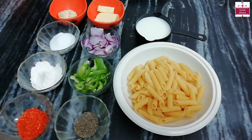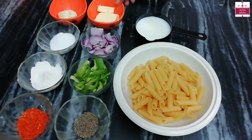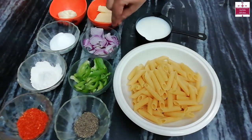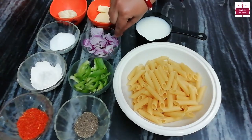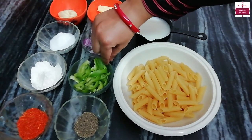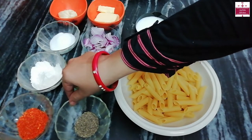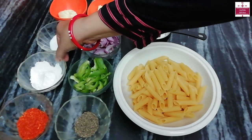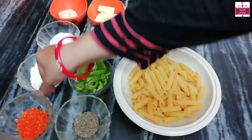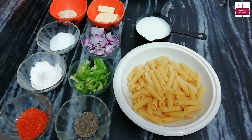For this, I have brought 200g pasta, 200ml milk, 50g butter, about 50g cheese, 1 onion, 1 capsicum, 10-15 green chilies, some parsley, 2 teaspoons of salt, a little black pepper, and we can use chili flakes. Also, the ingredients you will find in the description box.